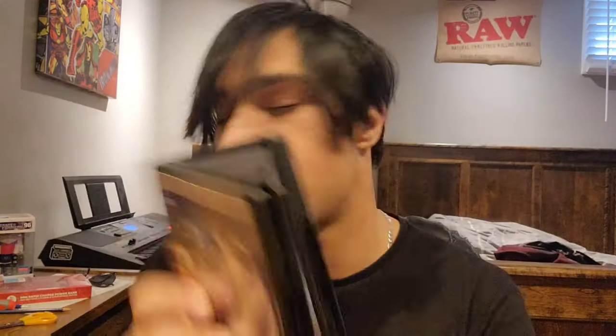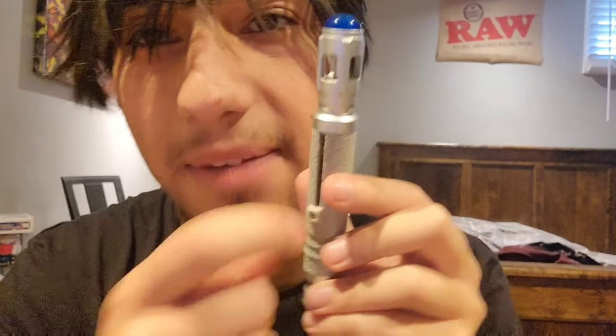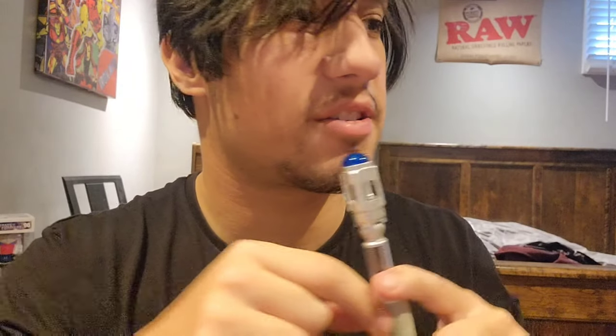So basically the whole gift set comes with both the Cyberman and Dalek DVD sets, with the Sonic screwdriver as a bonus gift. If you want to get the batteries out, just pop open the cap and unscrew the screw where it pops out the battery compartment.